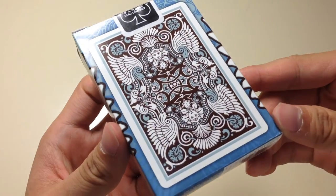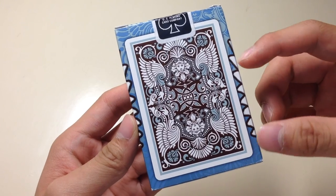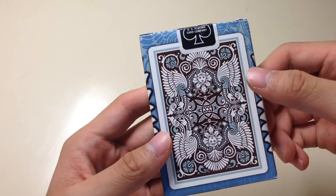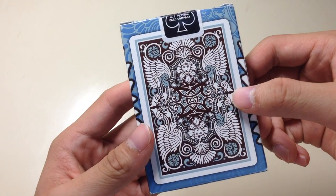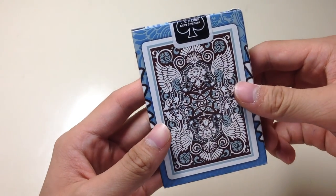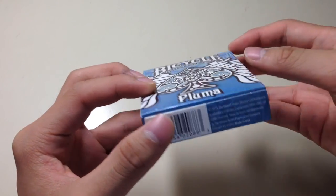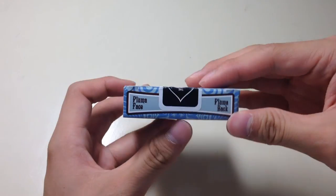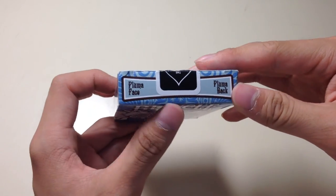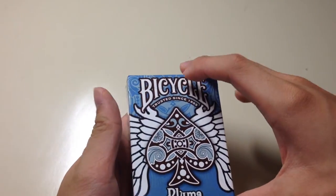On the back of the deck you get the back design. As you can tell, it is very detailed — you can see faces of people, and the colors are a bluish tone. It also has a dark brown background and the color white. On the bottom part of the deck it just has the barcode and some writing on top — it says Pluma Face and Pluma Back.